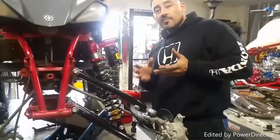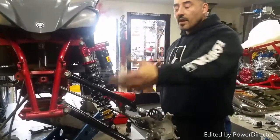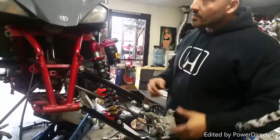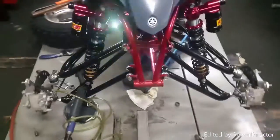Pretty much set on this side. The next step is bleeding. What I did on this side is exactly what you'll do on the opposite side — just copy this and you'll be good over there. The next steps are bleeding and final alignment, and you're done. The whole system is on.